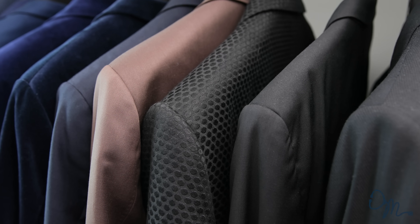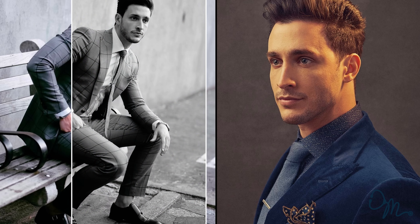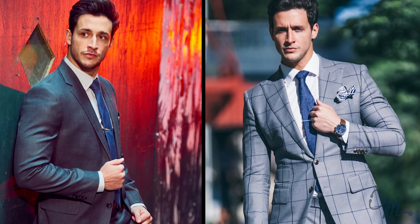People always ask me questions about the suits that I'm wearing, and I want to take the time out to make a video dedicated to just that — picking out the perfect suit and dressing it up to perfection.